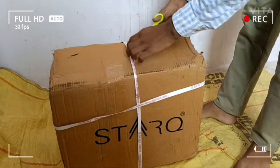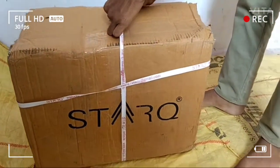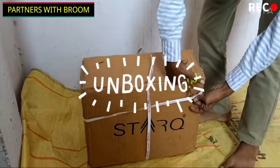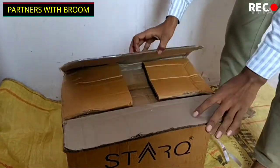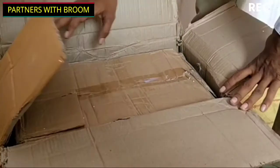A warm welcome to Partners with Broom Cleaning Services. Today we are going to unbox our new Star Q pressure jet. Let's begin and see what's inside this carton.